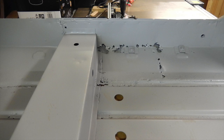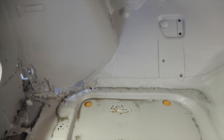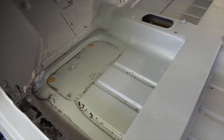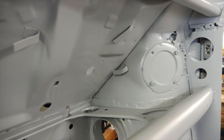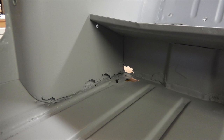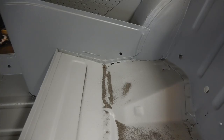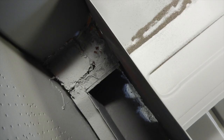The floor and many parts of the inside had been poorly patched up. There were oversills fitted and it doesn't take a professional to work out that this floor was beyond repair.